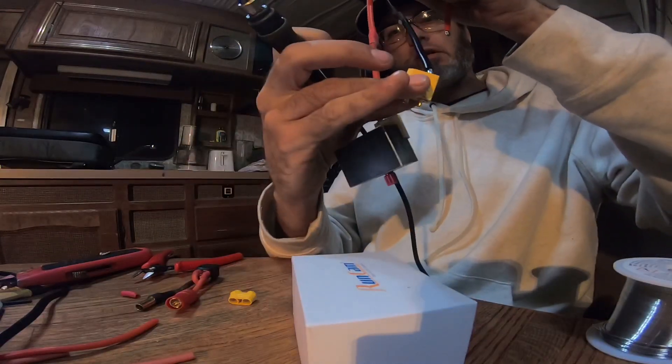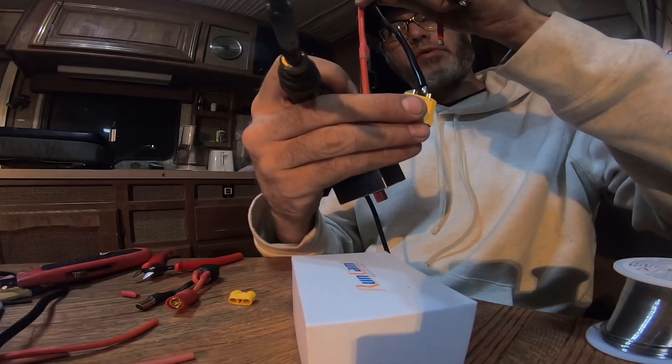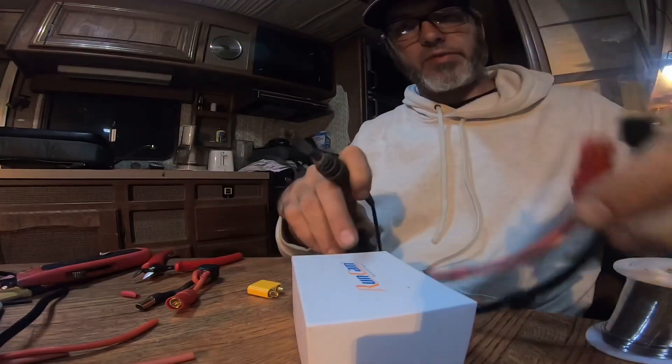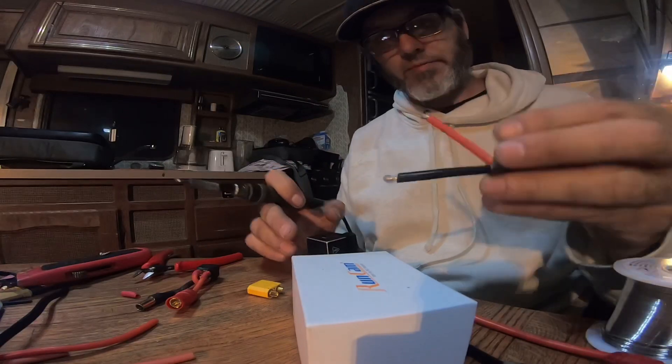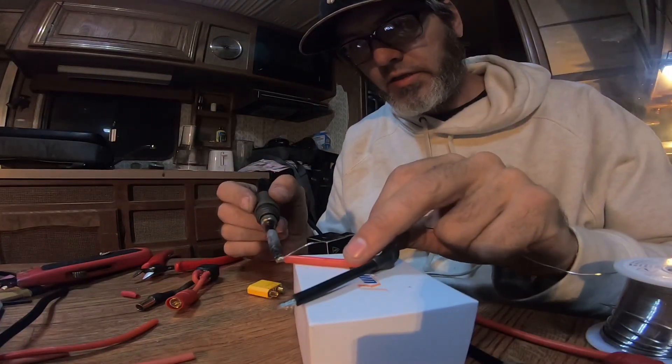And then you connect the two plugs. To connect them you will have a negative going to positive in the middle. So when I made these big wires I just color-coded them. Anyway, I need to tin these.